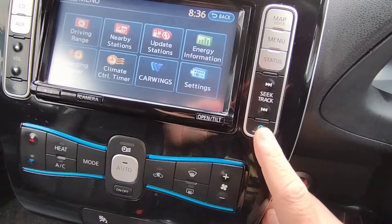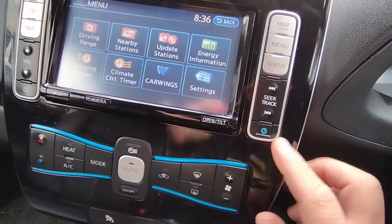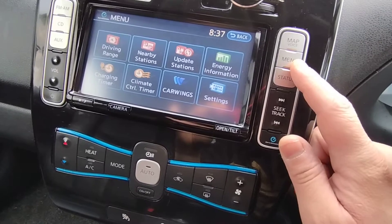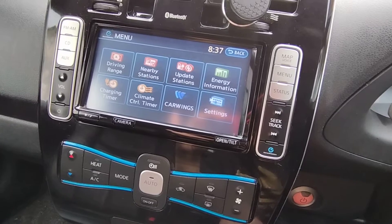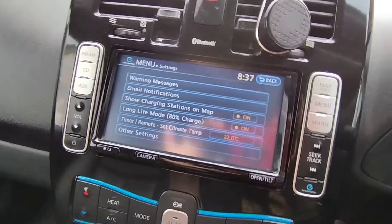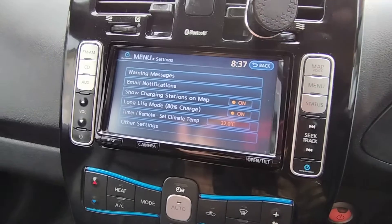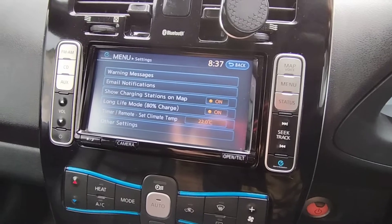I wasn't sure if you'd used this button before, because initially I was playing around with the options, saw it, and then when I wanted to go back and change it to 80% again I couldn't find it — I was naturally going to the menu button instead. So if you press the emissions button, that brings up this menu. Go to settings and you can see there's 'Long Life Mode — charge 80%'. I've got that turned on.